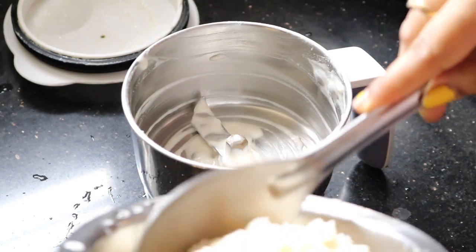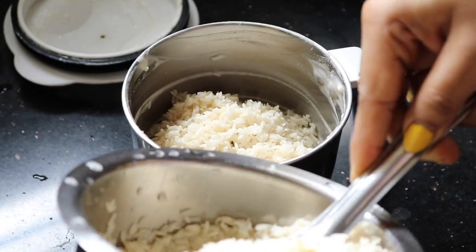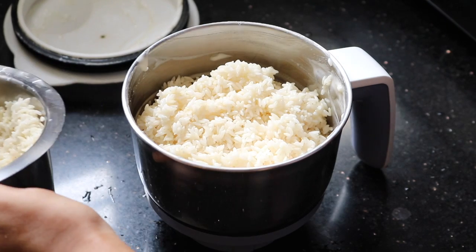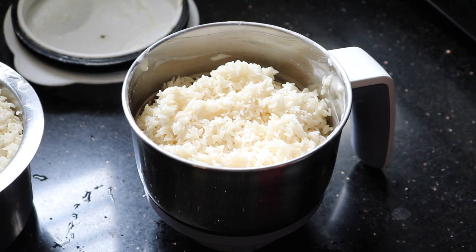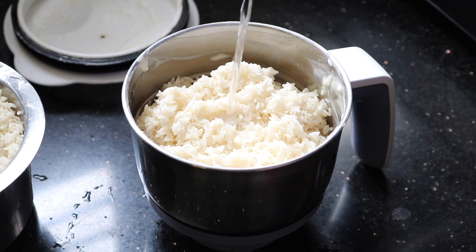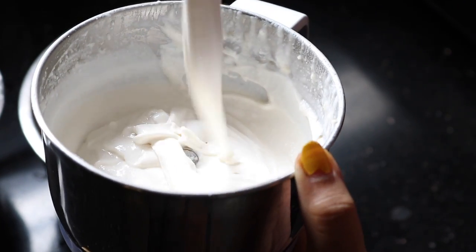Now I have to grind the rice, and I am using the same cup for this. Add just a little bit of water. See, this is the batter — it is really very smooth and fluffy.